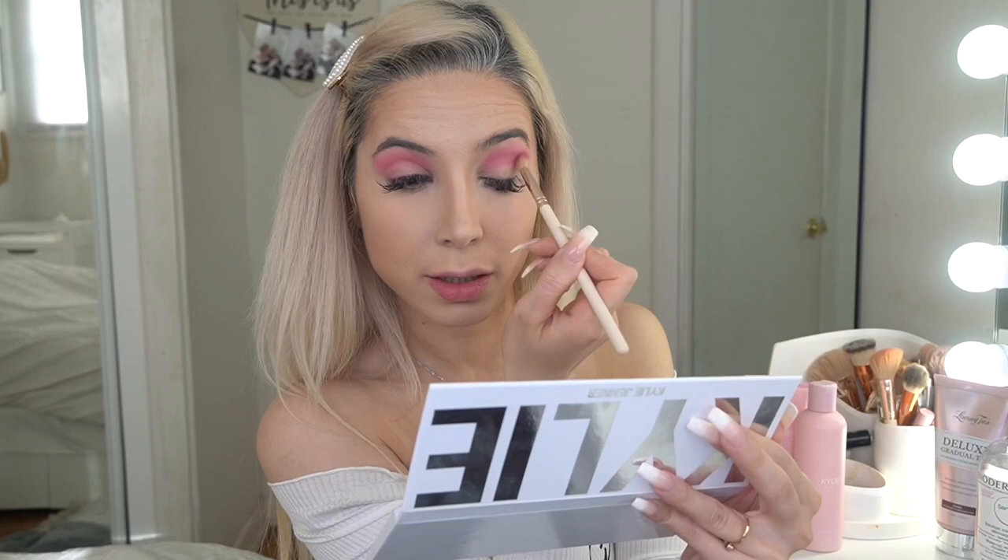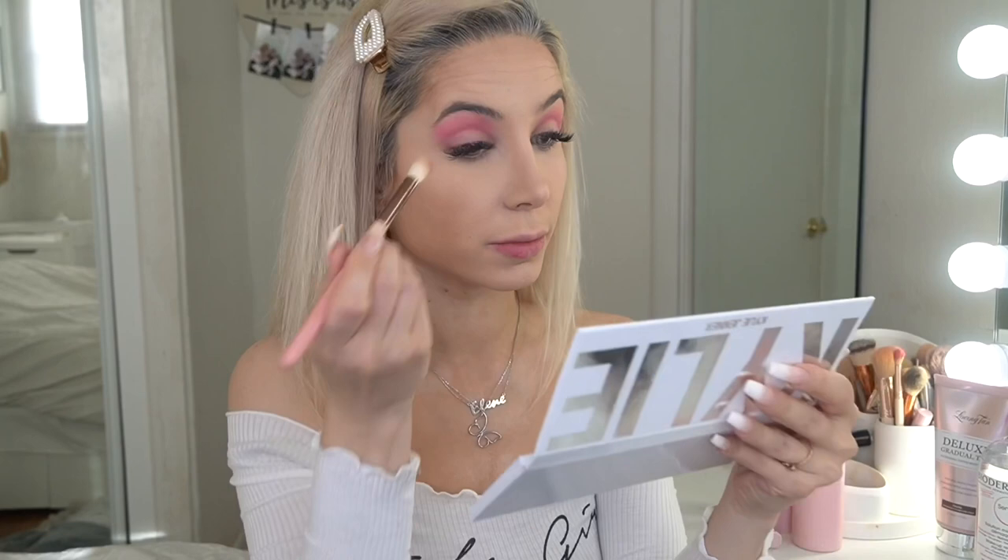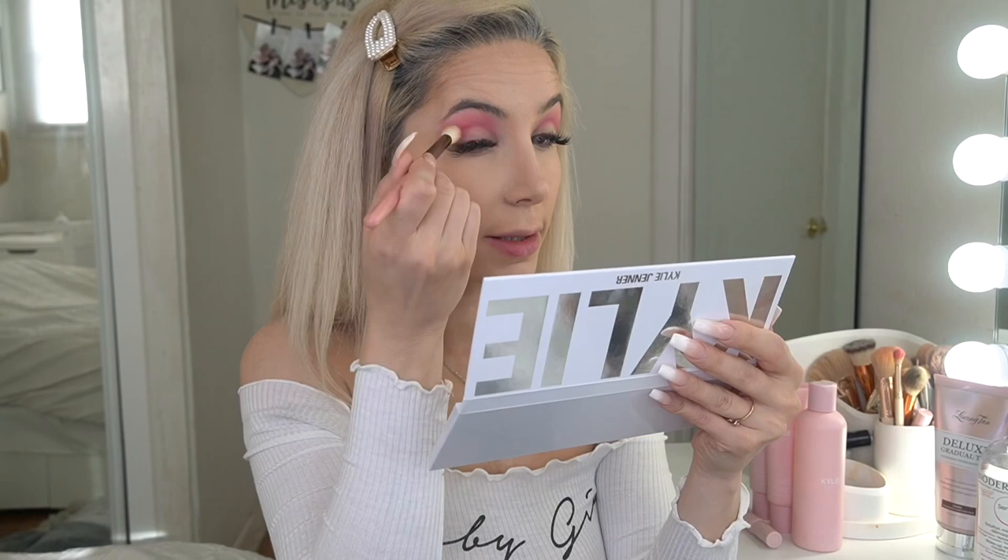Shout out to my eyelash master — she's amazing. I've had my eyelashes done for almost two months with no refill or touch-ups, and it holds perfectly. Now I'm going to use a slightly darker shade for my outer corner, but not too much — I'll just blend it into my crease.